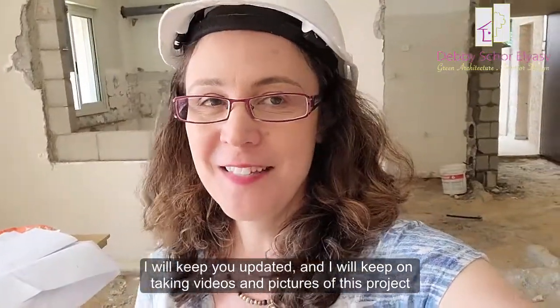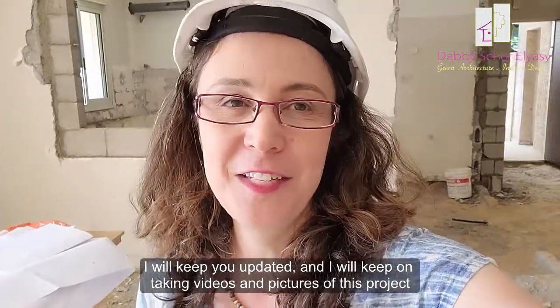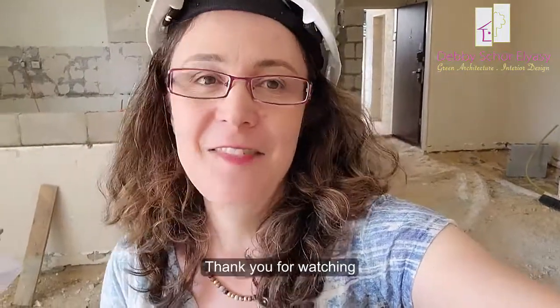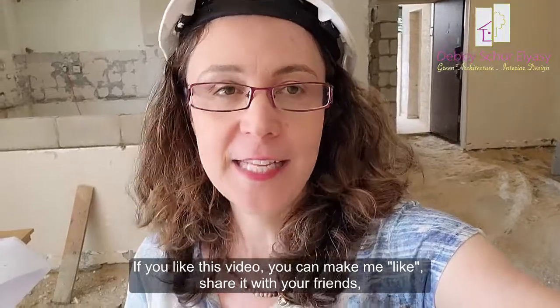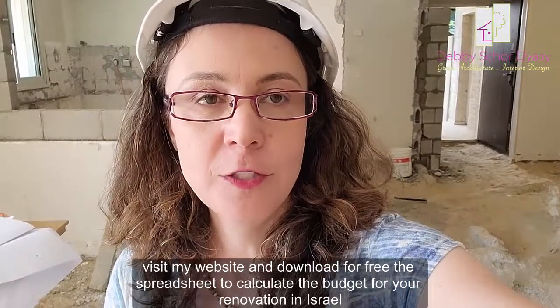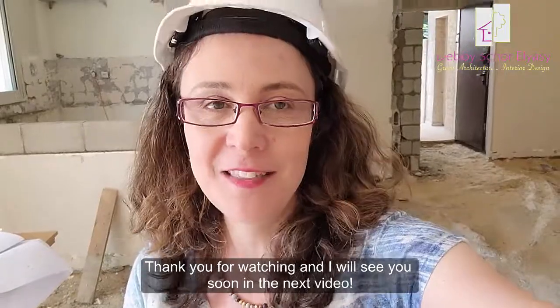I will keep you updated and I will keep on taking videos and pictures of this project so you can see how it goes on. Thank you for watching. If you liked this video, you can give it a like and share it with your friends. Visit my website and download for free the spreadsheet to calculate the budget for your renovation in Israel. Thank you for watching and I will see you soon in the next video.